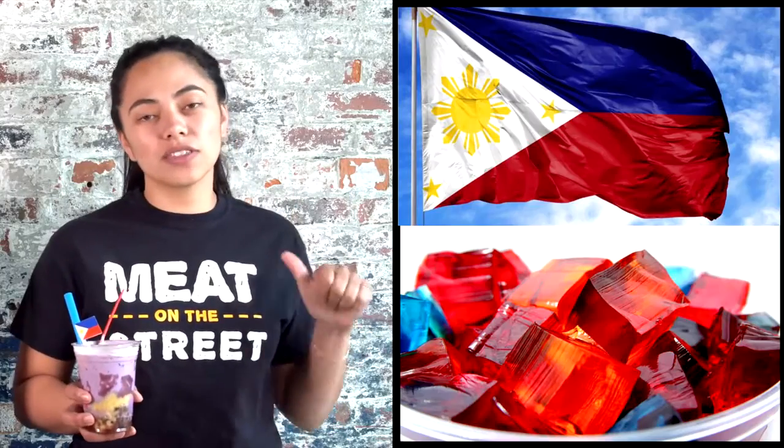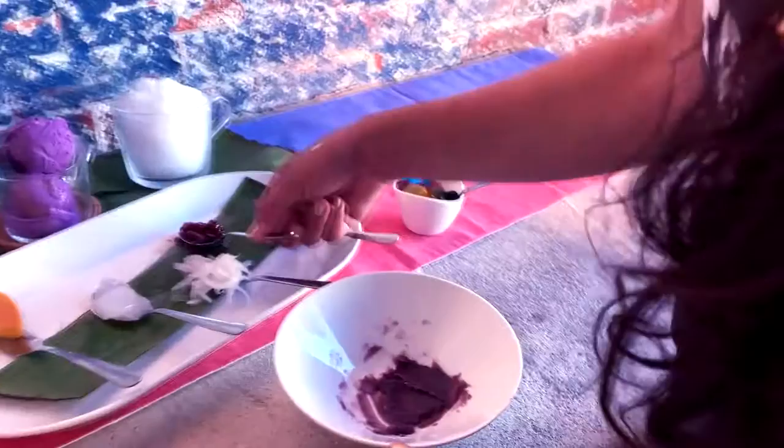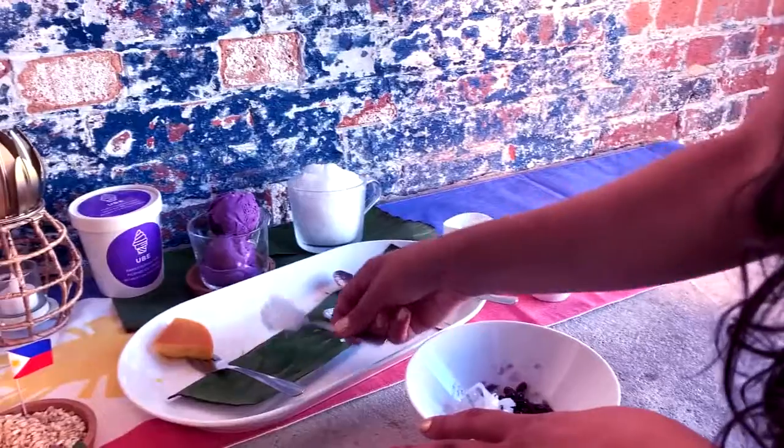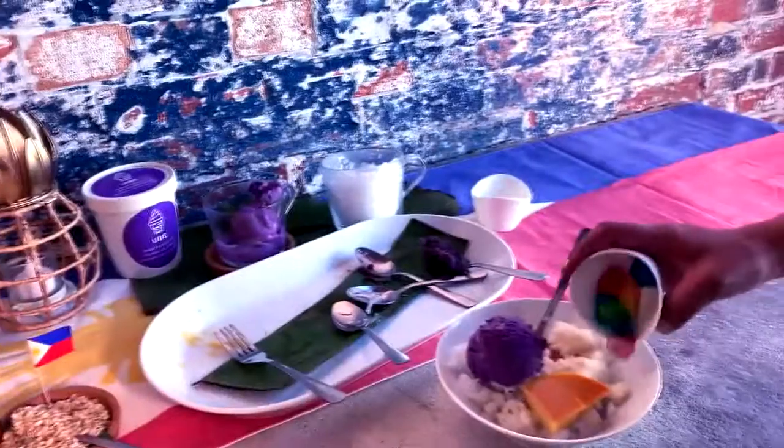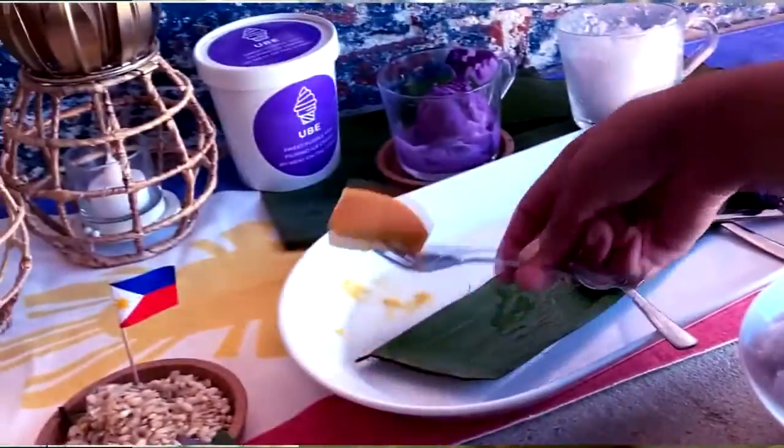From bottom to top, we have gelatin in the colors of the Filipino flag, red mango beans, white beans, young coconut threads, nata de coco, sweet cream corn, shaved ice, evaporated milk, more gelatin, leche flan, and ube ice cream.